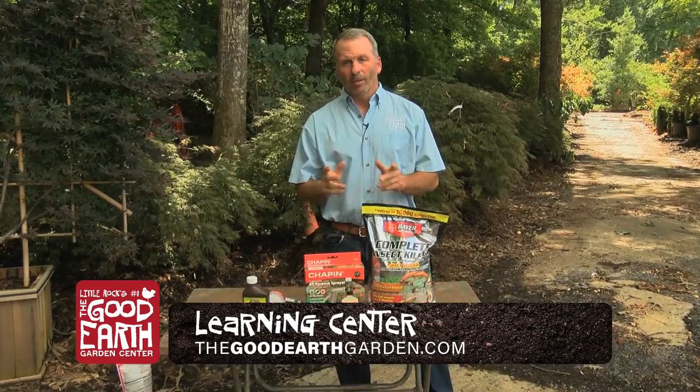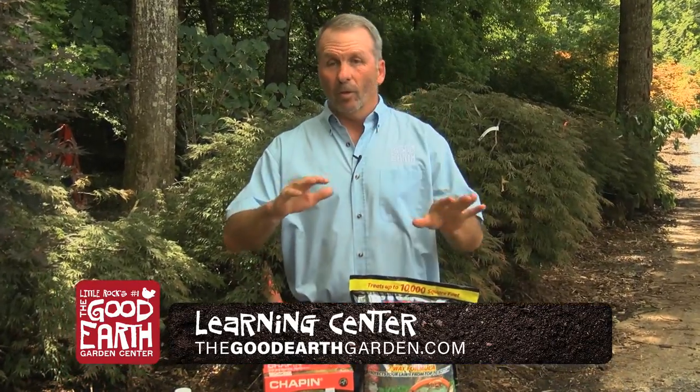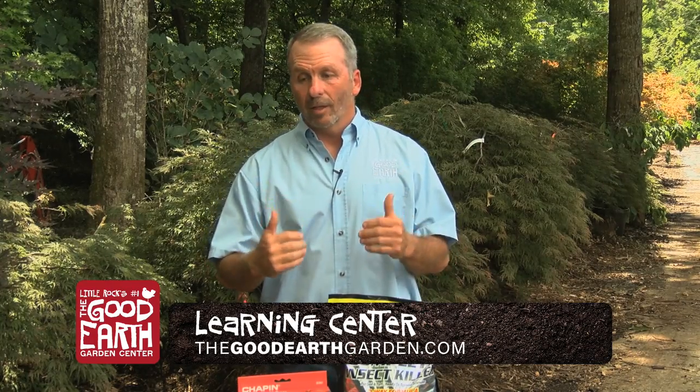Good morning, I'm Greg Curtis with the Good Earth Garden Center. This morning we're talking about spittle bugs and army worms in the yard. If you're out looking in your yard and it looks a little yellow or a little withered up, don't think it could just be a lack of moisture. Go and check to make sure there's not insects.